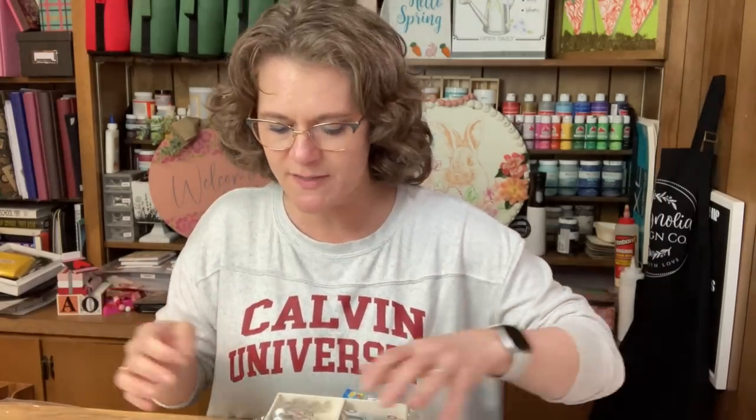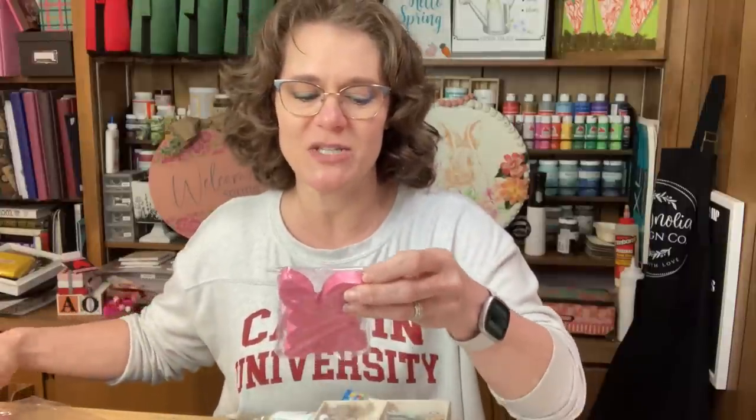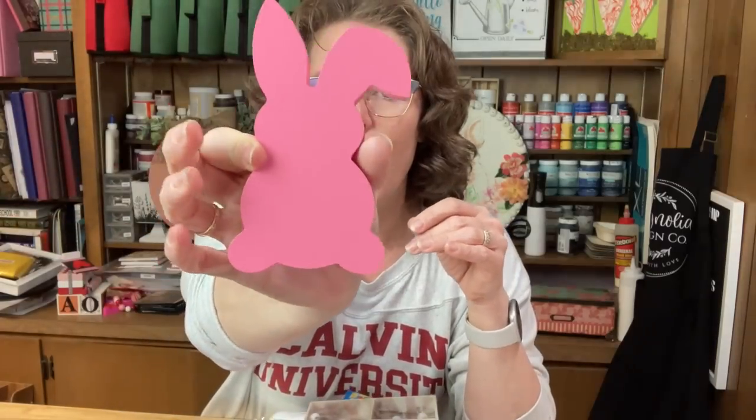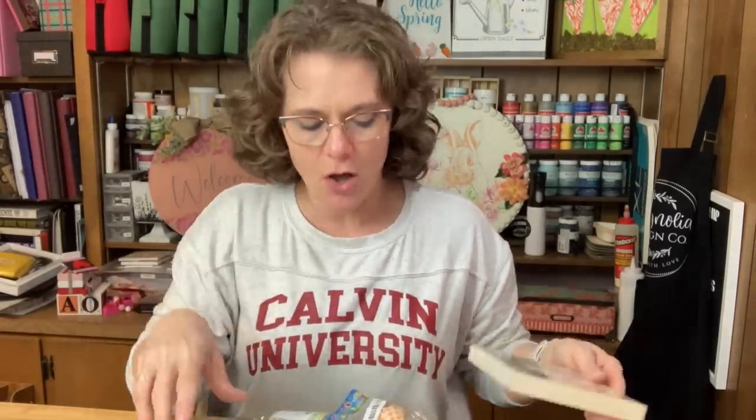Some of the other items — a lot of these are still in the packaging because I wanted to share them with you. This is just a bunny shape; I actually got three of these. I thought I could paint the other two a different color and add their names, since I have three children. These are nice and thick, and all of these are linked in the description for you to check out. Bunnies are good all season long.